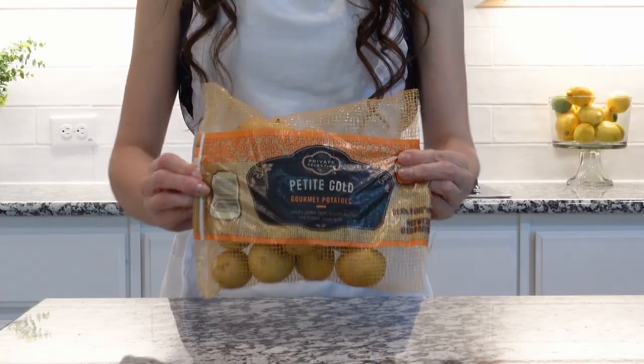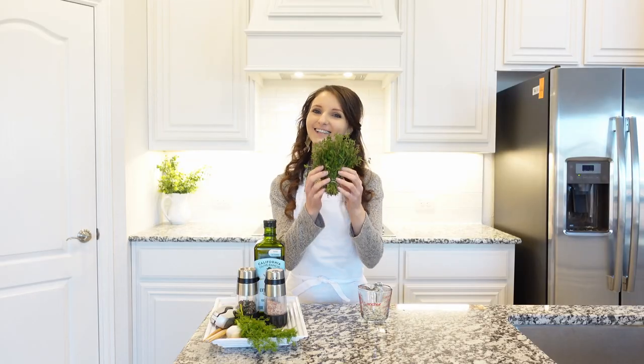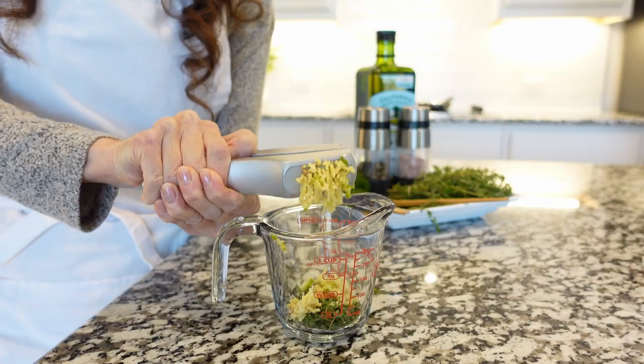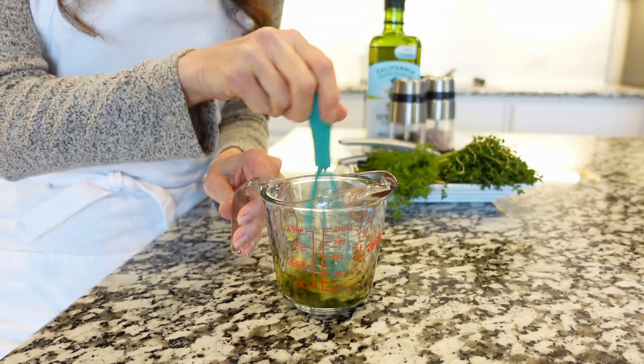For this recipe we'll need baby Dutch potatoes. Wash, scrub and let them dry completely. For the garlic mixture, combine fresh thyme leaves only, fresh garlic, plenty of salt and black pepper, and olive oil. Stir and set aside.